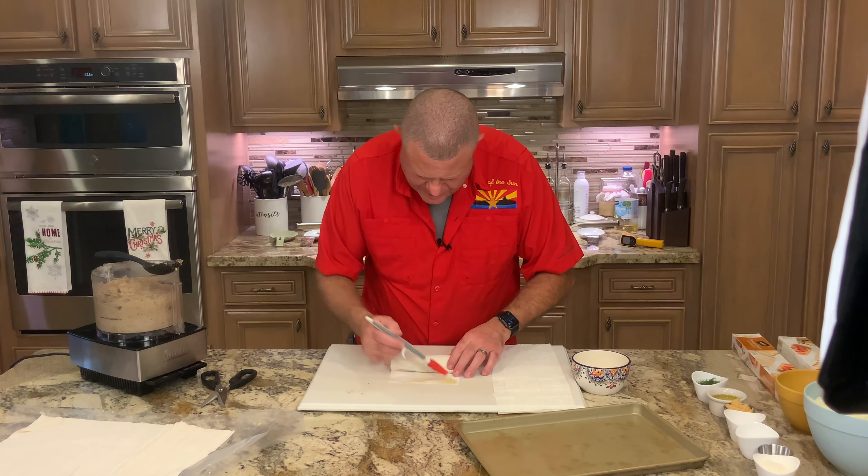Also going into the food processor: some diced onions, cumin, cinnamon, some cayenne pepper, garlic, some minced parsley, and salt and pepper.